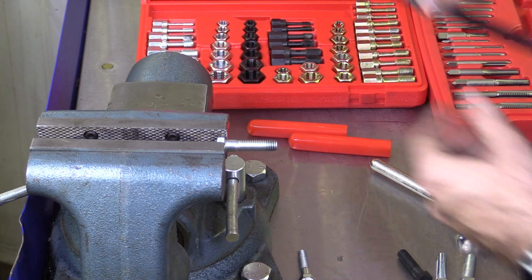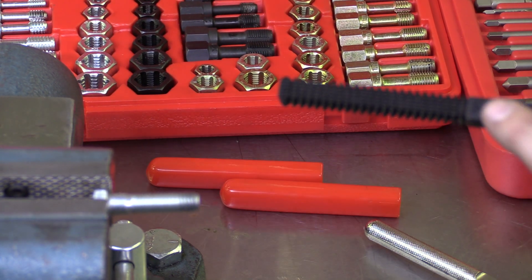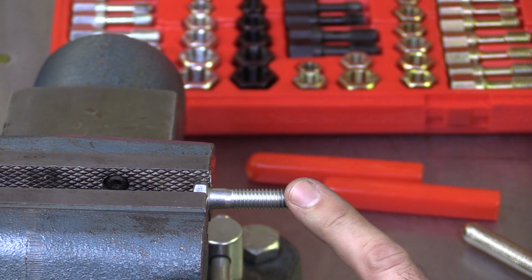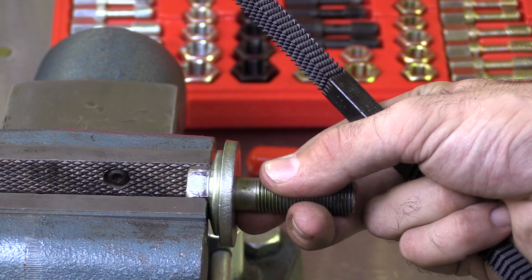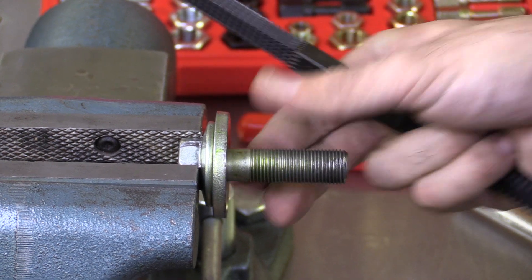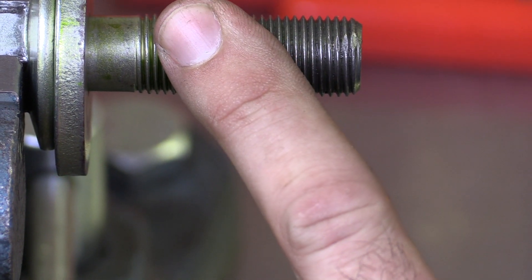Let's look at one last tool for this demonstration — the thread file. We know this is a 3/8 by 16 bolt, so I'm going to find my 16 thread per inch teeth on the file. I could position this on the fastener and clean up imperfections on the threads this way. Since I have a die that actually fits this fastener, there's not really much reason to use this. A time that would be more appropriate is if I've got a very large fastener and I don't have a die that fits it in my kit — there's just a little bit of damage. I could find the appropriate portion of my thread file using a thread pitch gauge, and then very gently clean that up and be able to reuse this fastener in service.